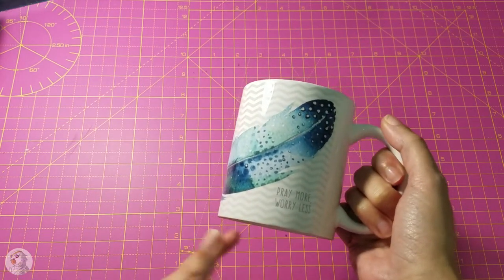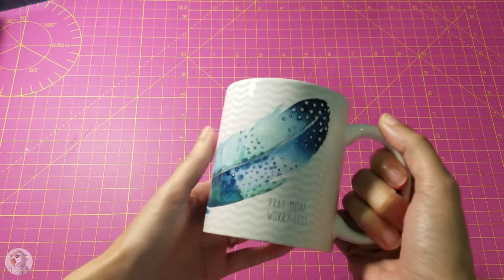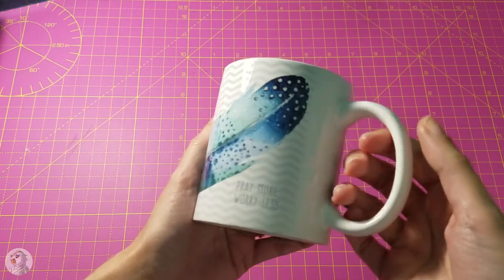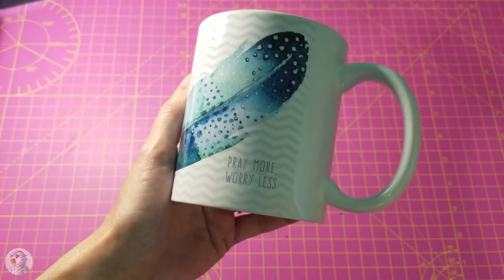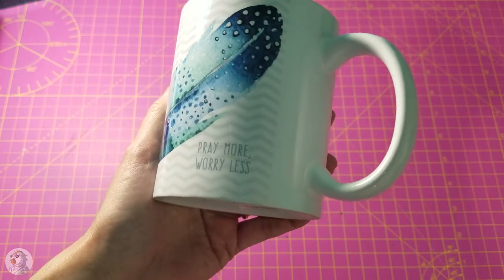It's got this beautiful feather, and it just happens to be in my favorite colors. As you guys know, I love blue and turquoise — the light colored blues that are closer to the green side of the spectrum. And then at the bottom we've got...